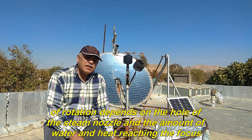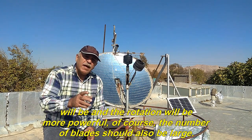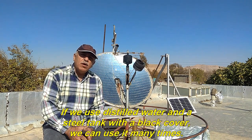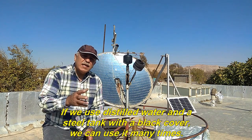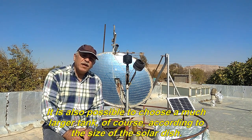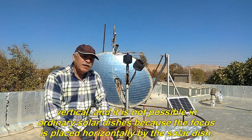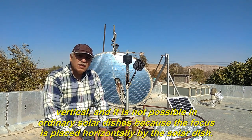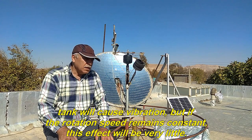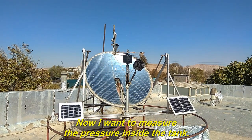The duration of rotation depends on the steam nozzle, the amount of water, and the heat reaching the focus. The larger the solar dish, the higher the steam pressure and the more powerful the rotation — of course, the number of blades should also be large. If we use distilled water and a steel tank with a black cover, we can use it many times. It is also possible to choose a much larger tank according to the size of the solar dish. This method is applicable only in a system whose focus is fixed and vertical; it is not possible in ordinary solar dishes where the focus is placed horizontally. If the rotation speed remains constant, the effect of water rotation inside the tank will be very little.